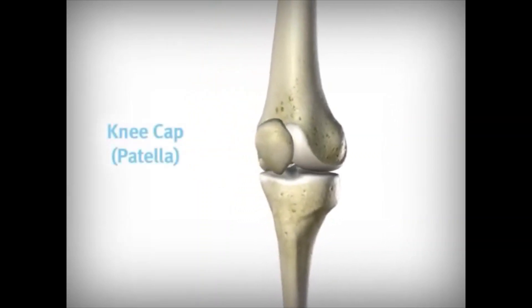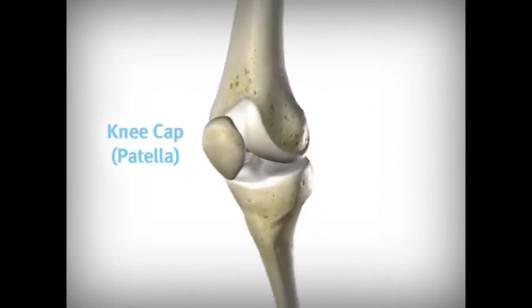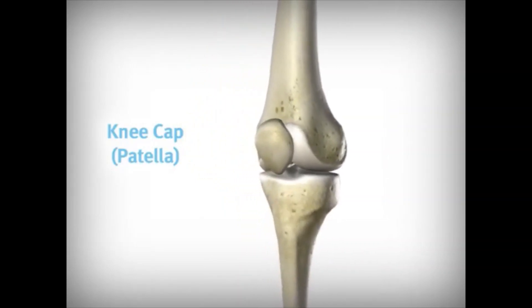The third bone, the kneecap, or patella, provides leverage that reduces strain on the muscles that are used to straighten the knee.